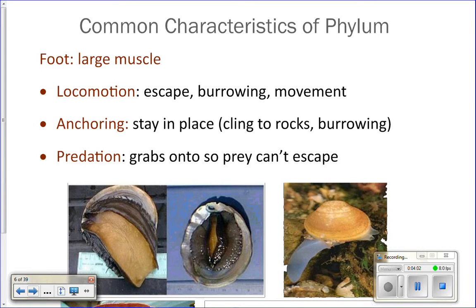The foot is a large muscle that mollusks use for locomotion — that's the main thing they use it for. To move, to escape from predators, to burrow into the sand, and just to creep along on the foot if you're a snail.